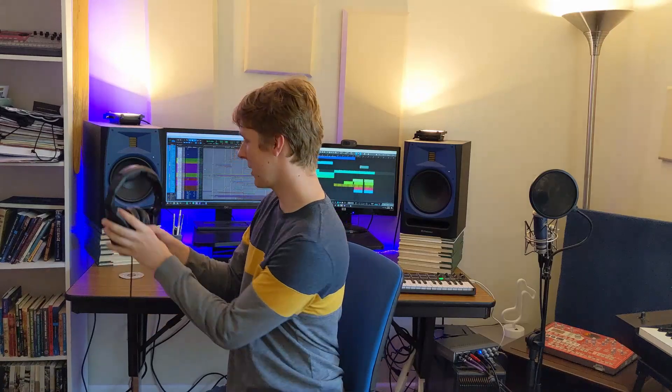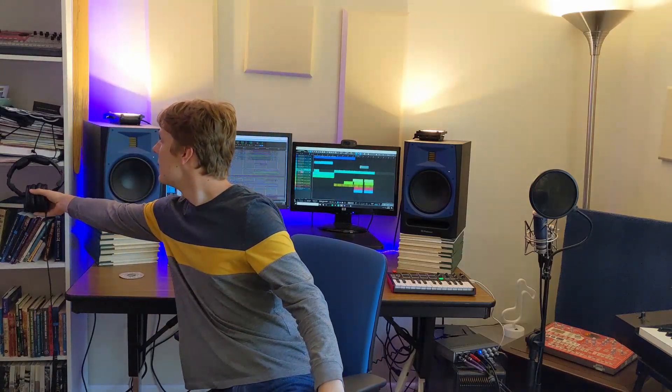Headphone wise I have the Sennheiser HD 280 Pros. I really love these — I have two pairs of them currently. They sound really good, they're flat, and they keep a lot of the sound in and most of the sound out. So when I'm tracking vocals or guitar I don't have to worry about bleed.